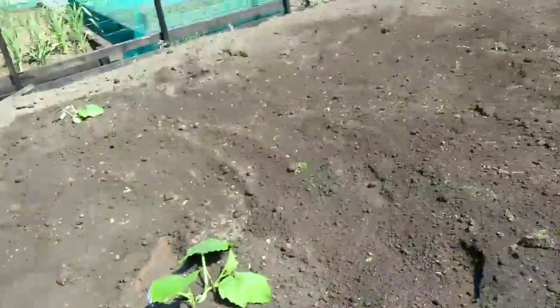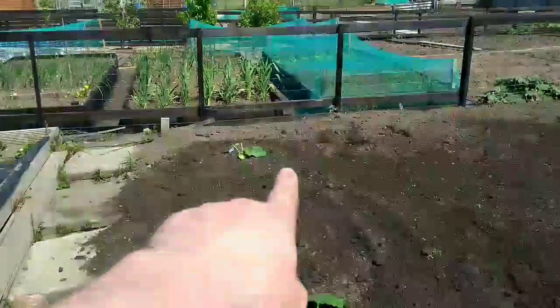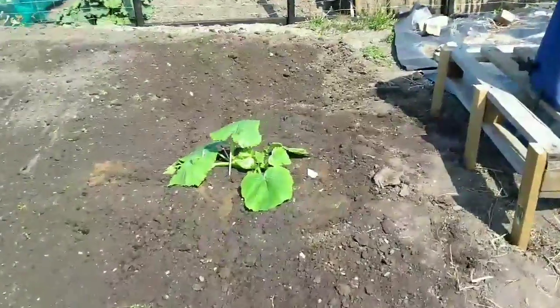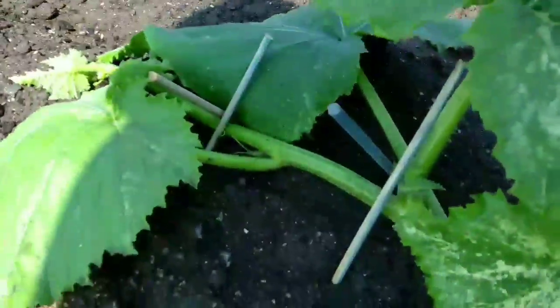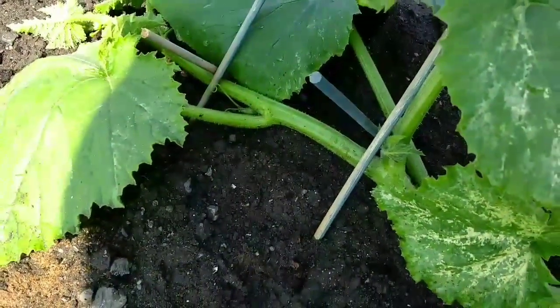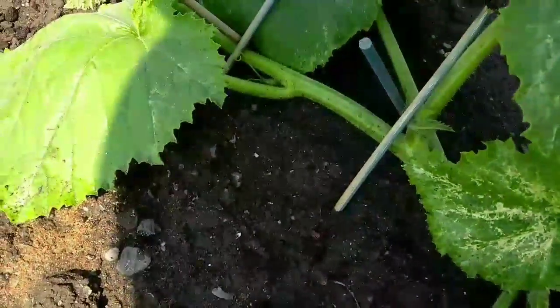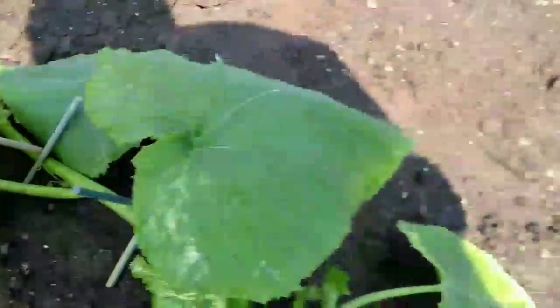I've finished rotavating and I've put Ecothrive Charge in the bottom of the holes, top dressed, and I've planted three out. You can see the patch there — I've got a small one over here, a medium one, and I've got my biggest just planted out here. What I do is I put cross canes over the stem to hold it down so the wind doesn't blow it about and smash it.